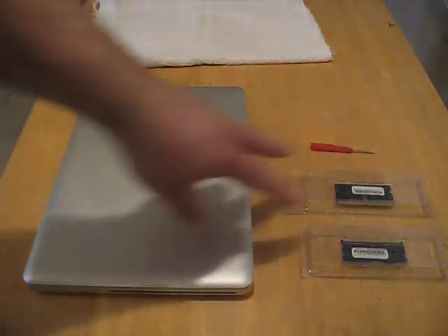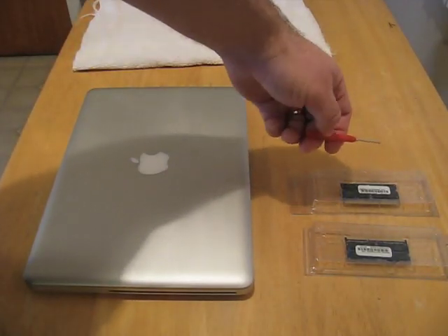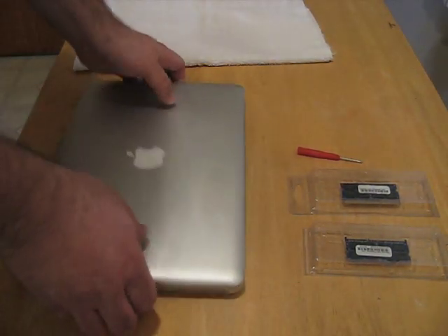So what you need is your RAM, your MacBook, and you need a jeweler's — like a glasses screwdriver. And I have a towel here just so we can flip this upside down and not scratch it.